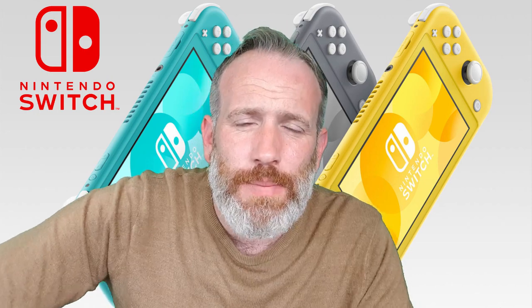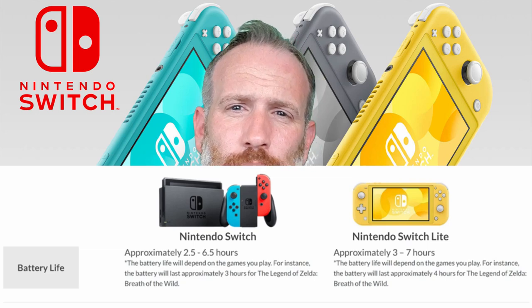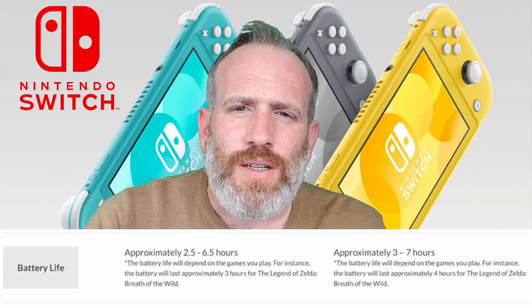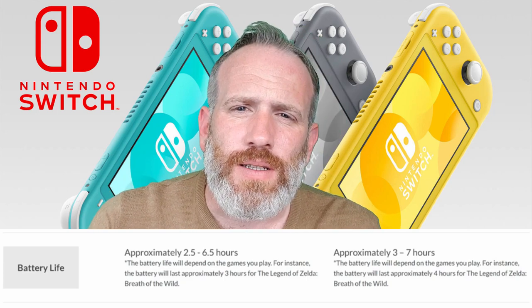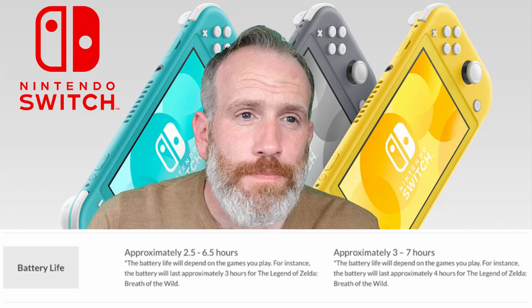Let's go over the key upgrades — this ain't going to take me long because there isn't any. There's zero upgrades. They're going to go on about it's got a better battery life, but it hasn't really. On paper it has, but it's about a half hour difference. When you look into it, even on paper, it's 30 minutes.